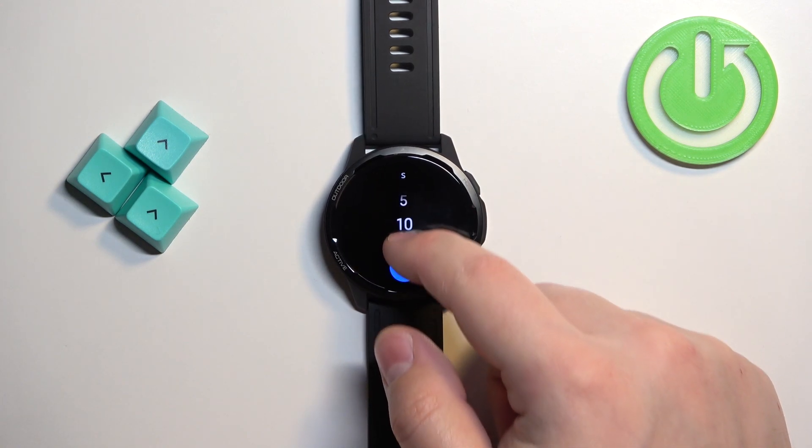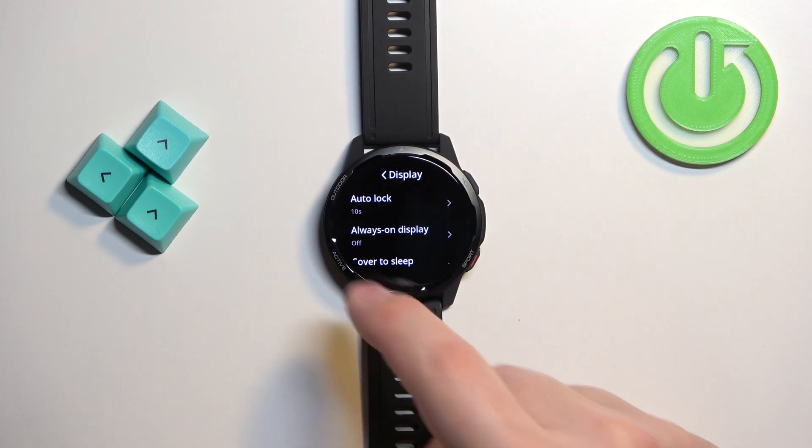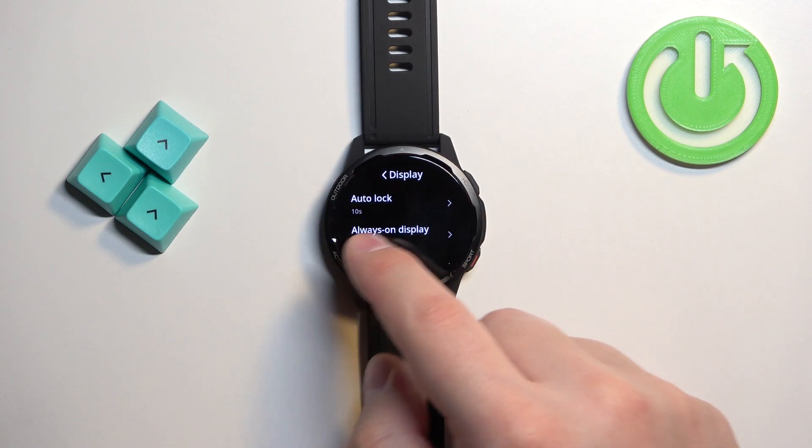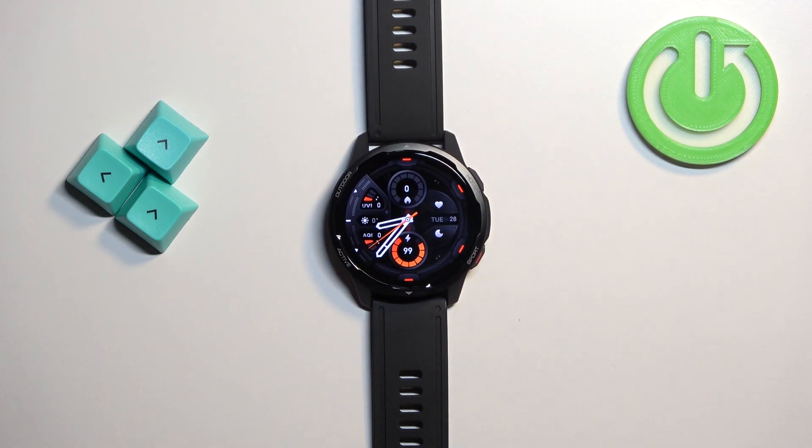Select the duration you would like to use — for example, 10 seconds — then tap on the check mark to confirm. Once you're done, press the home button to go back to the home screen. Now my screen should turn off automatically after 10 seconds of inactivity. Let's wait a couple more seconds and it should turn off right about now.